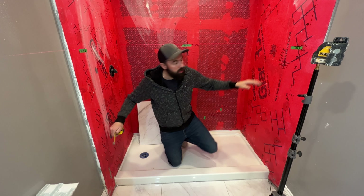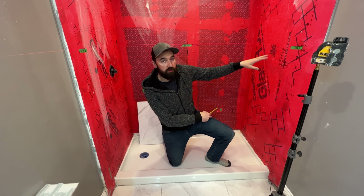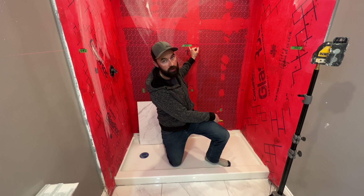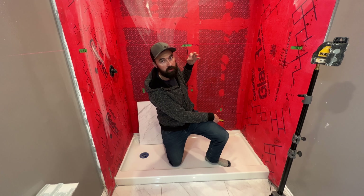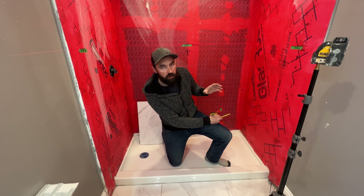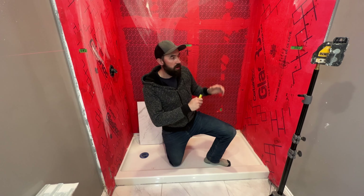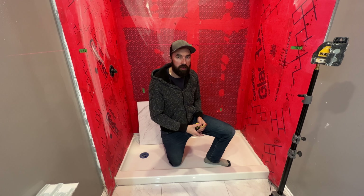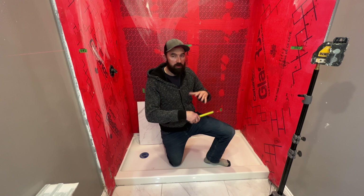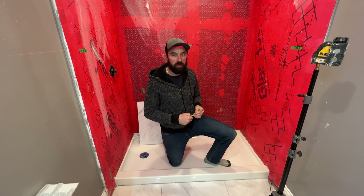I need to modify the starting points of this course and this course to compensate for that height. For example here, I want my top course to be at 48 inches from the bottom, so I'm going to need to add an additional three eighths of an inch to the bottom of this course. Each installation is going to be situation-specific, but this is a universal concept for determining a consistent course height across your entire shower.